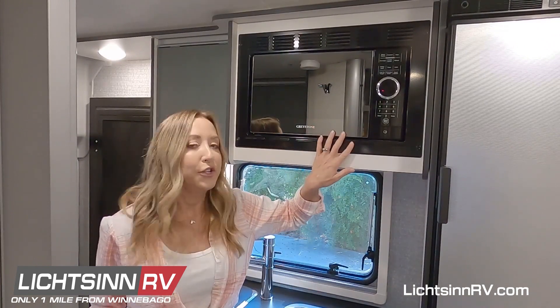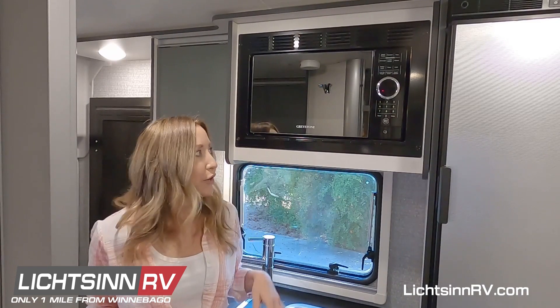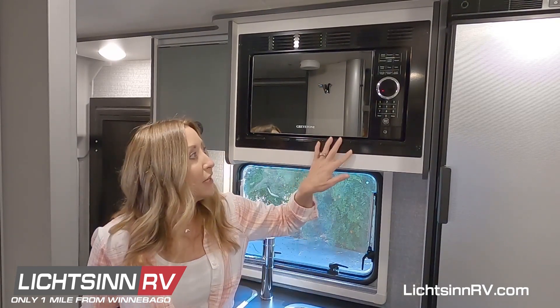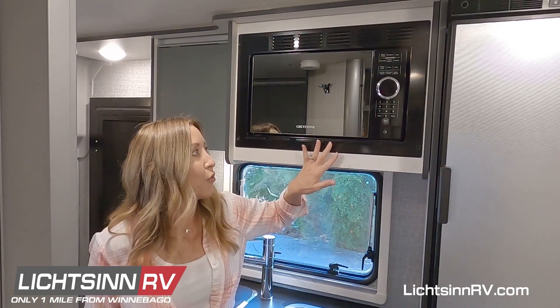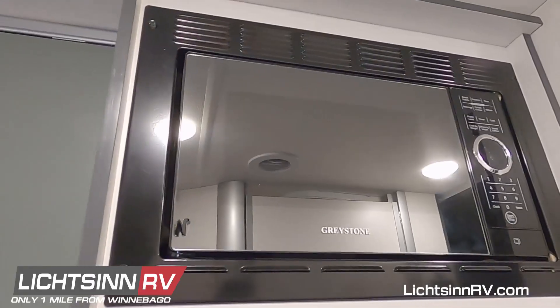To run your microwave, you'll either need to use generator, shore power, or your inverter turned on so you can run off the house batteries. You do need to wait a minute before it's ready to work once you turn your power source on — wait for the second beep, and that's how you'll know it's ready to work.